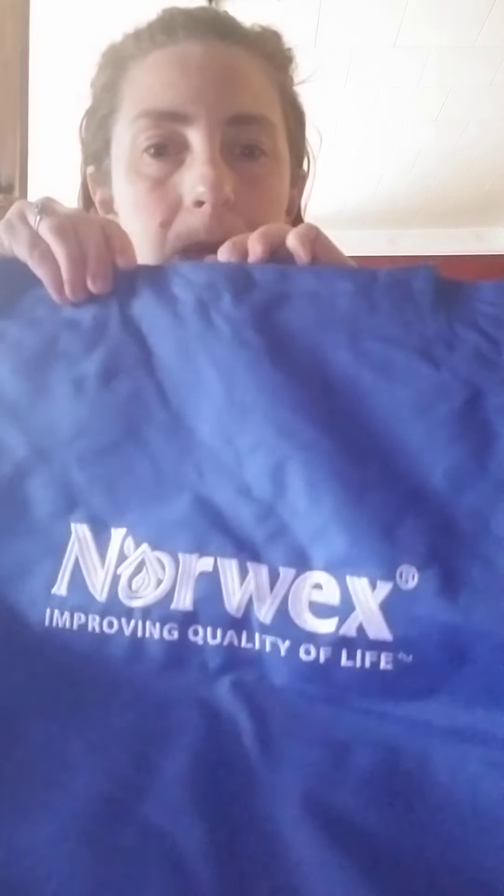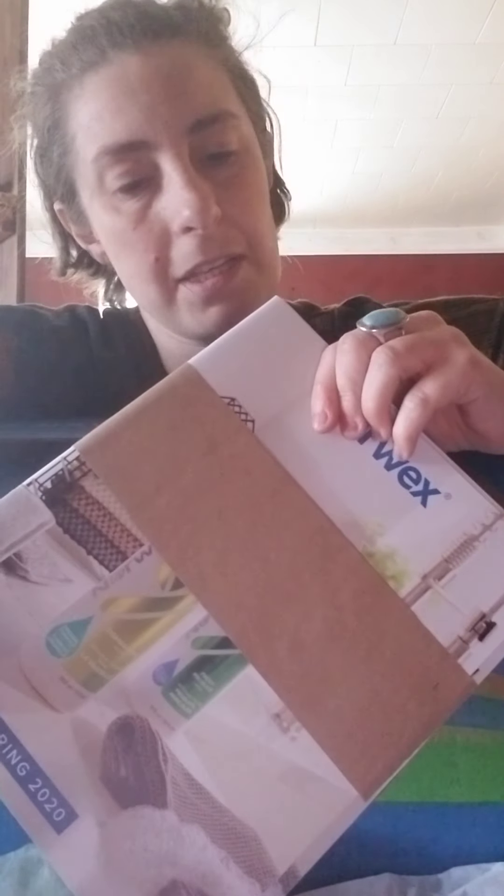There's a beautiful nylon Norwex zip-top bag to carry all the product in — to do shows or just to use, which is kind of cool. I love my bags. There's also a huge stack, probably about 10 catalogs, to start your representative journey.